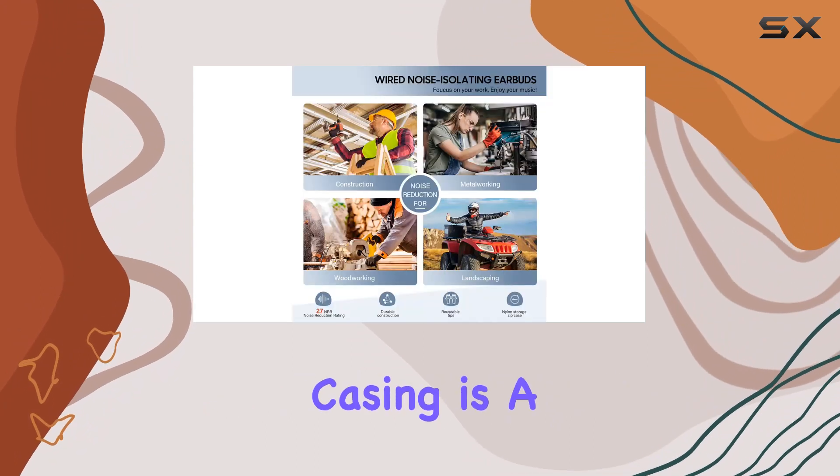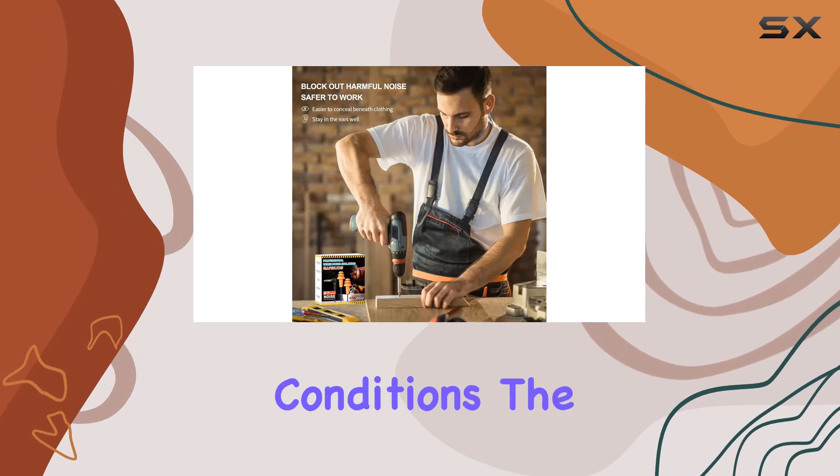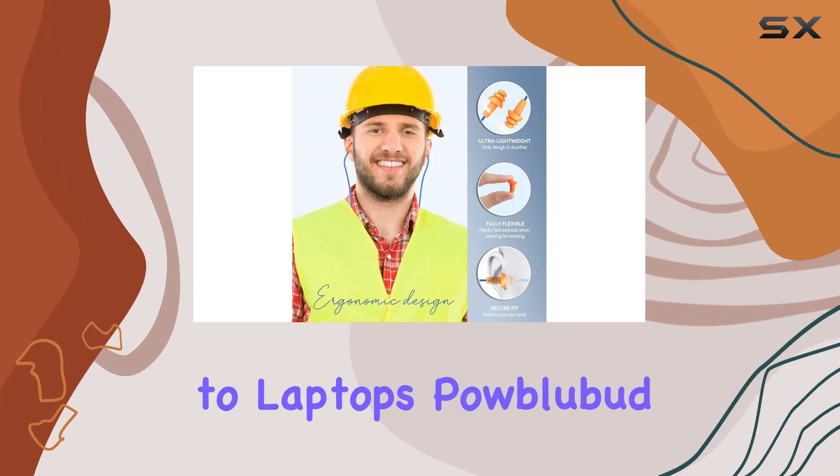The IP65 weatherproof casing is a standout feature, making these earbuds suitable for any challenging conditions. The headphone jack is double-reinforced and compatible with a range of devices, from smartphones to laptops.